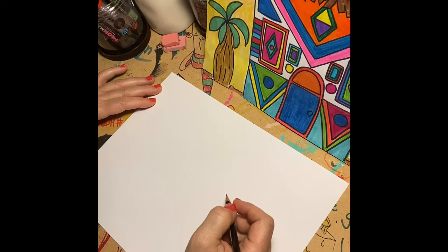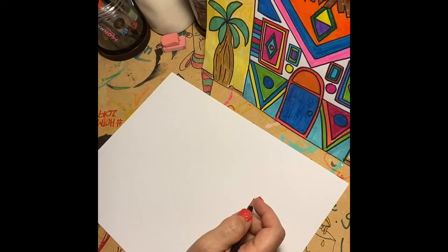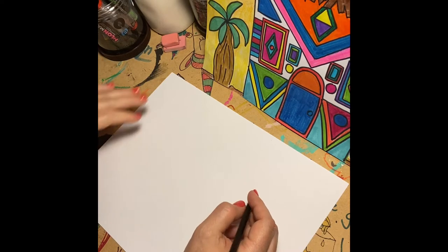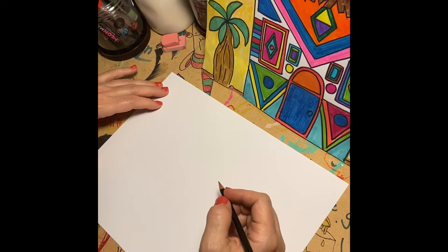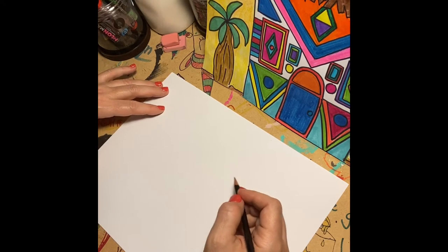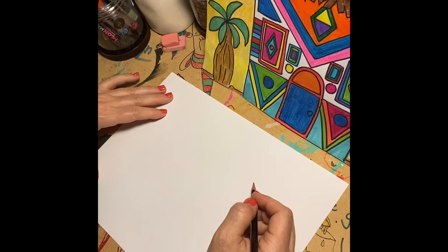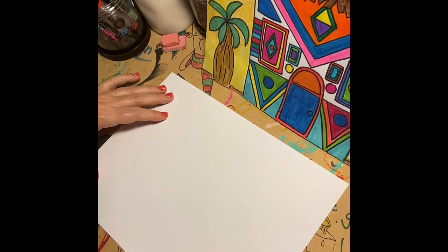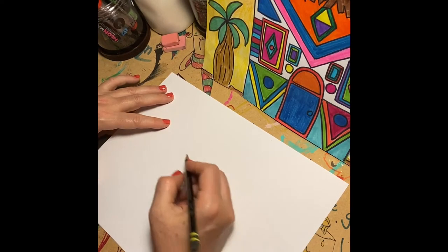Don't worry about getting the shapes perfect. I know when you see geometric shapes like squares, rectangles, and triangles, most kids just want to have them perfect. But we're just drawing, we're having fun, and we're not going to get that technical about it. If you want to go back later and try to make it sharp with a ruler, you could. But today, let's just let our hands flow and our imaginations get going. Not everything is perfect on my house, and it doesn't have to be on yours either.